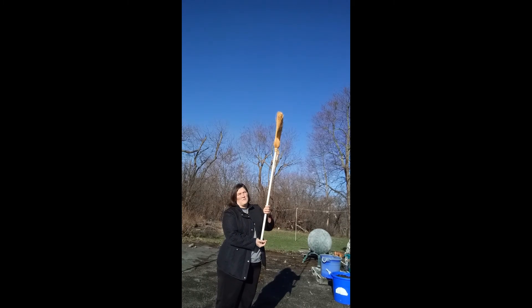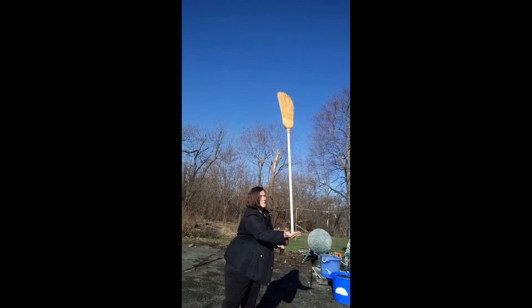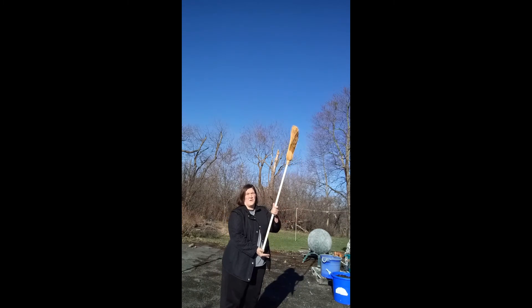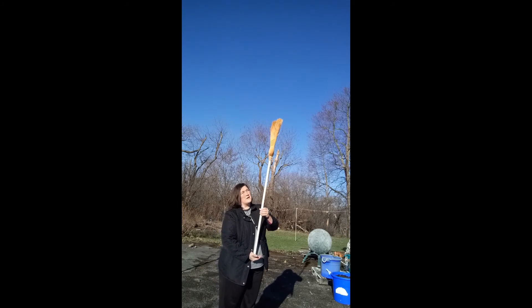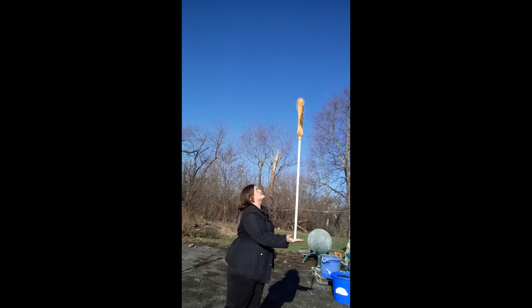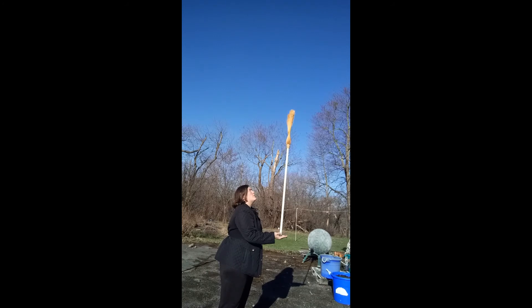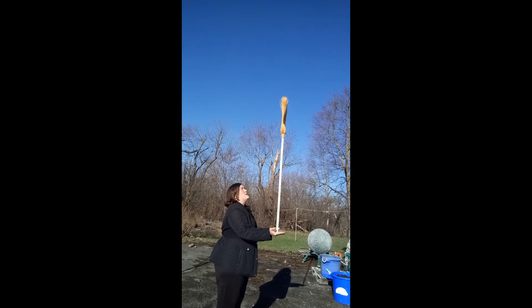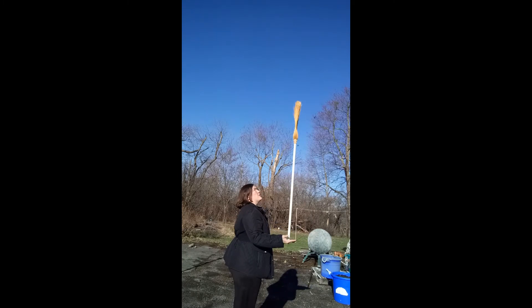Now, when we are balancing, a lot of people start looking at your hand. If you're watching your hand, it's really hard to get the broom stable. Where you actually want to look is right at the top of whatever object you're balancing — that'll help you keep your hand underneath where the broom is. You know where your hand is going; you need to watch where the top of the broom is going.